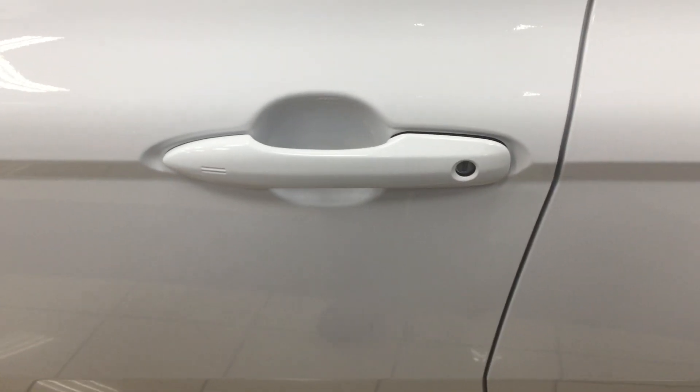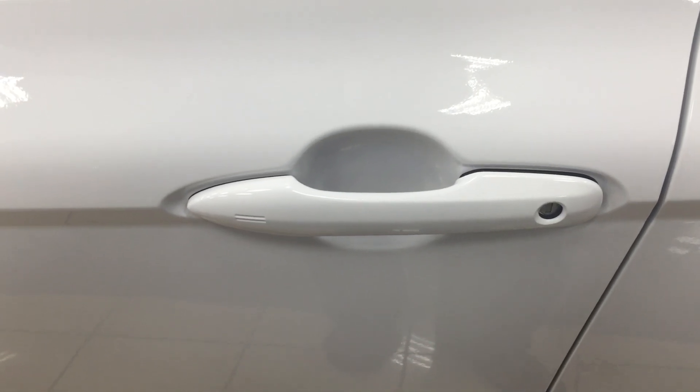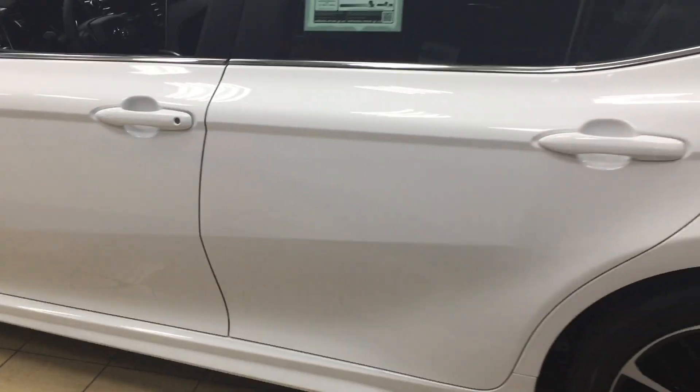The other nice thing with the SE Hybrid is you do have the smart key system. With the smart key system you can lock all the doors simultaneously just by pushing on the two little lines you see on the handle. Push it once and it'll lock all the doors automatically. If you put your hand between the handle it'll unlock the front door for you as well. This is all possible as long as you keep the key fob on you at all times.